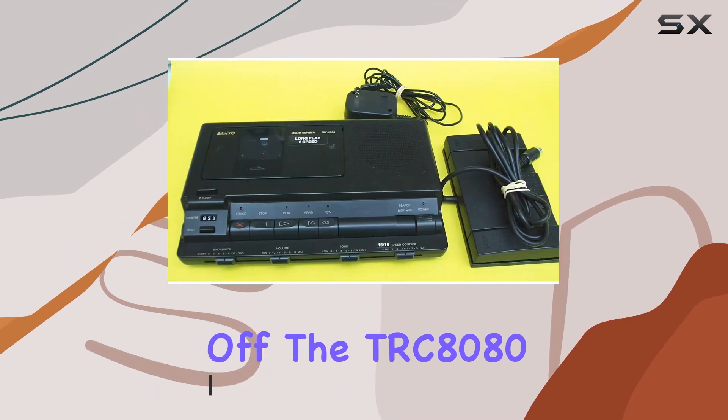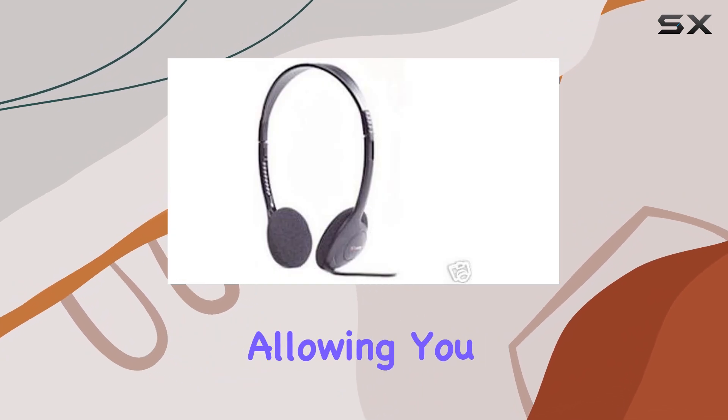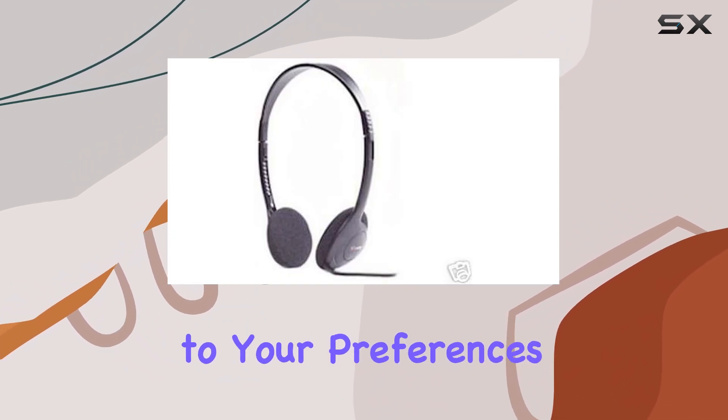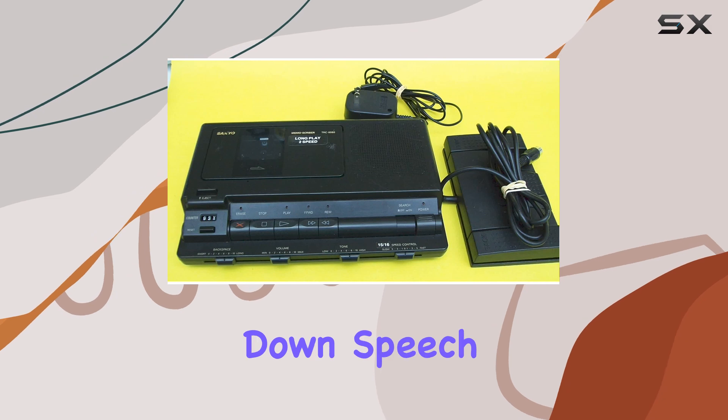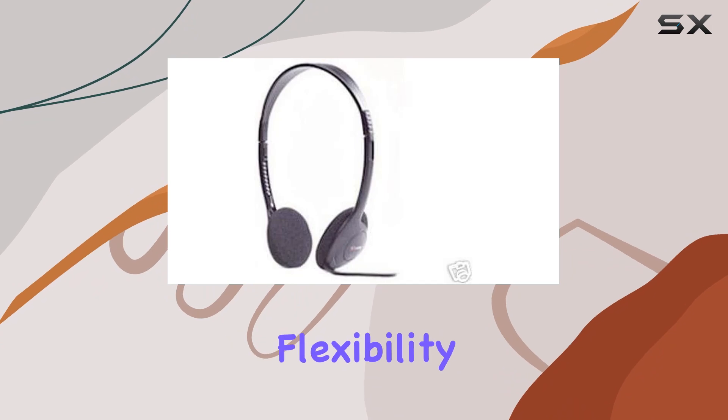First off, the TRC 8080 boasts adjustable speed, tone, and volume controls, allowing you to tailor playback to your preferences. Whether you need to slow down speech for clarity or adjust tone for better audio quality, this machine delivers flexibility.